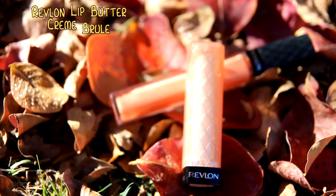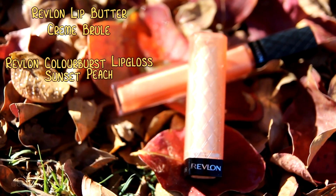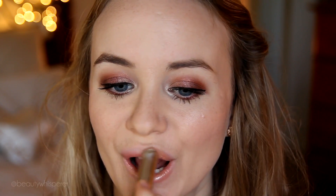For lips I'm using my Revlon Lip Butter in Creme Brulee, which is a really great nude, but I do want a little more colour so on top I'm applying a little of Revlon Color Burst Lip Gloss in Sunset Peach.